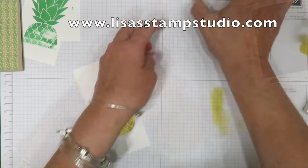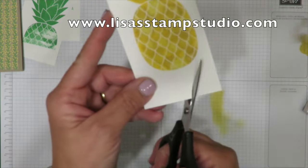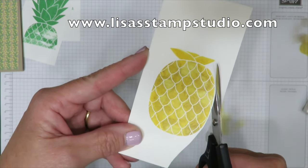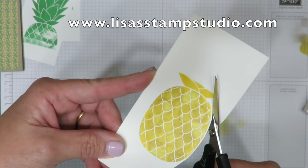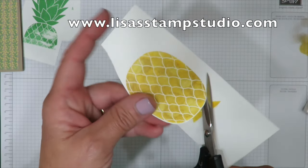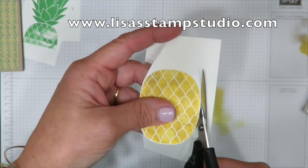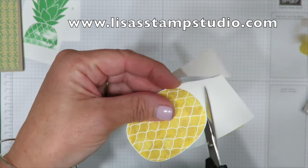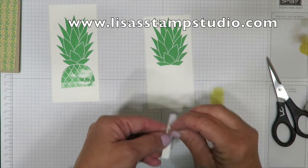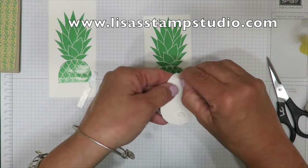I'm setting the ink pads and dauber aside and picking up my scissors. For those of you who don't like to fussy cut, this is super easy — it's less than an oval. Leave a little bit of white cardstock around the pineapple; the top isn't so important because most of that will be hidden when we're finished. I'm cutting around the pineapple and we're going to attach this piece to the top piece. On the back side I'm grabbing my dimensionals — some small leftover pieces — and taking off the paper backing.